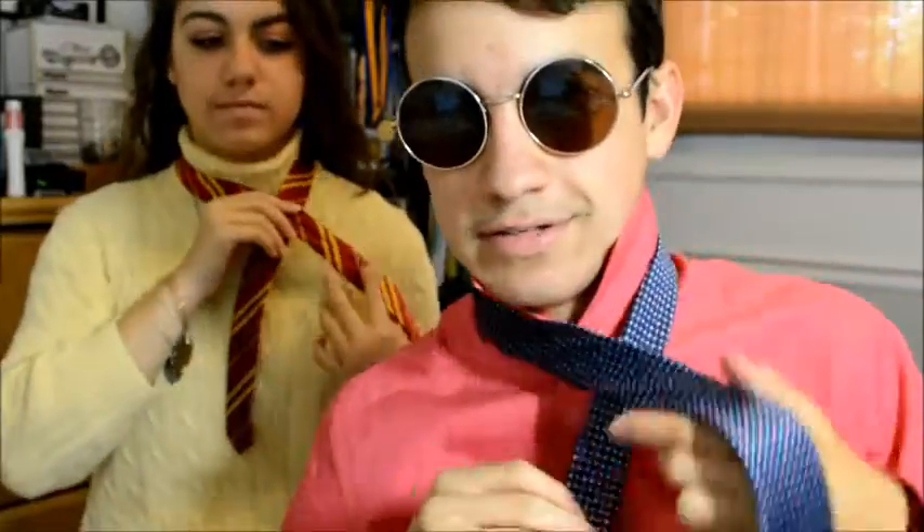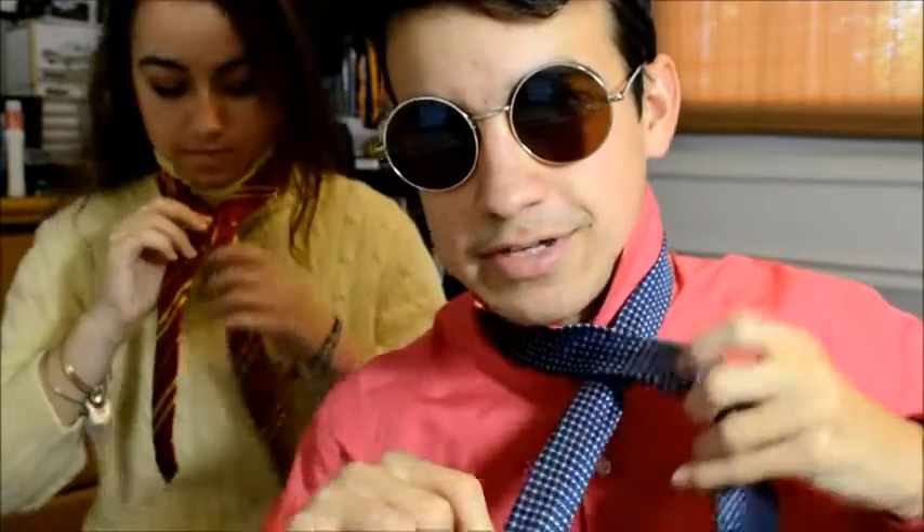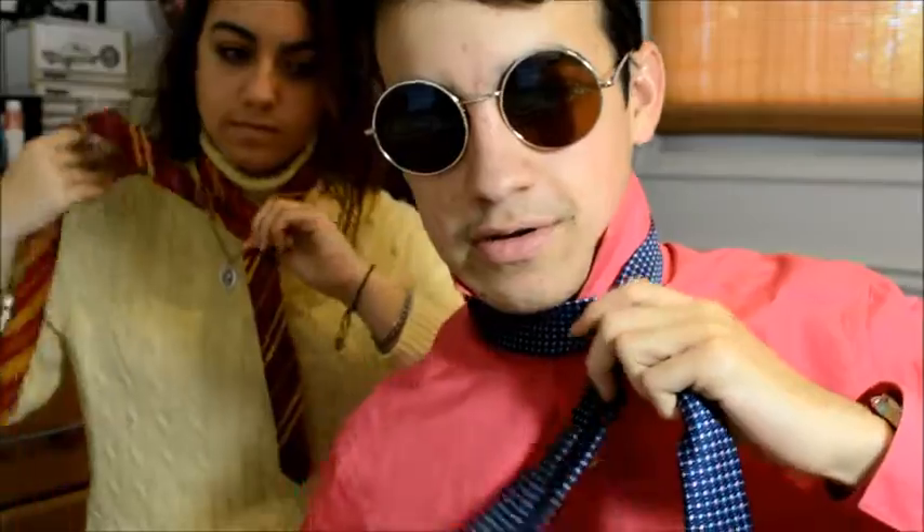Just throw the big end over the small end, like this. Now you've got the big end over the small end. Then take your hand and just wrap it around — wrap it over.